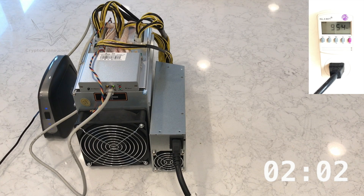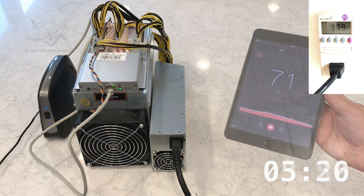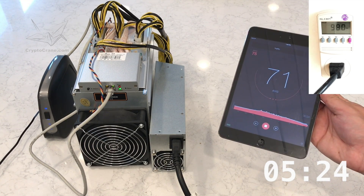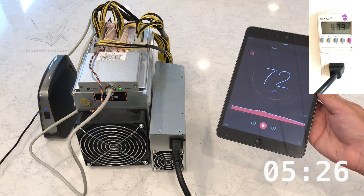Surprisingly, the D3 starts mining in under two minutes — that might be a record for an Antminer. Rather than requiring 1200 watts like Bitmain had advertised, it seems to be maxing out at just 980 watts. That is significantly better than promised. The D3 maxes out at around 72 decibels — not bad, but still not quiet.